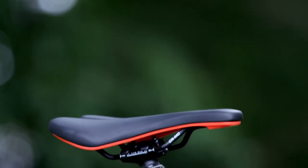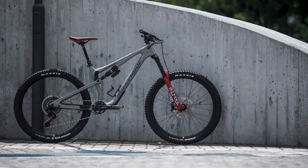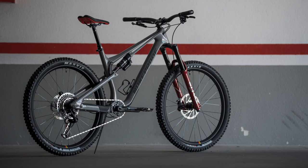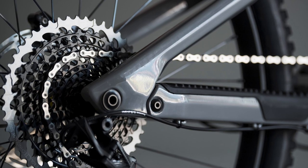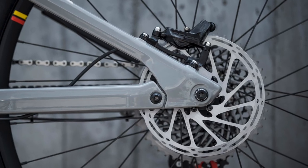There's one last Reactor we need to show you quickly, and it's the Reactor RS. As Nukeproof say, it's the full hooligan spec option. With a longer travel fork than the other models — 150mm on the 275 and 140mm on the 29er — it's got a top-end spec list and a desire to be ridden with reckless abandon for maximum enjoyment.